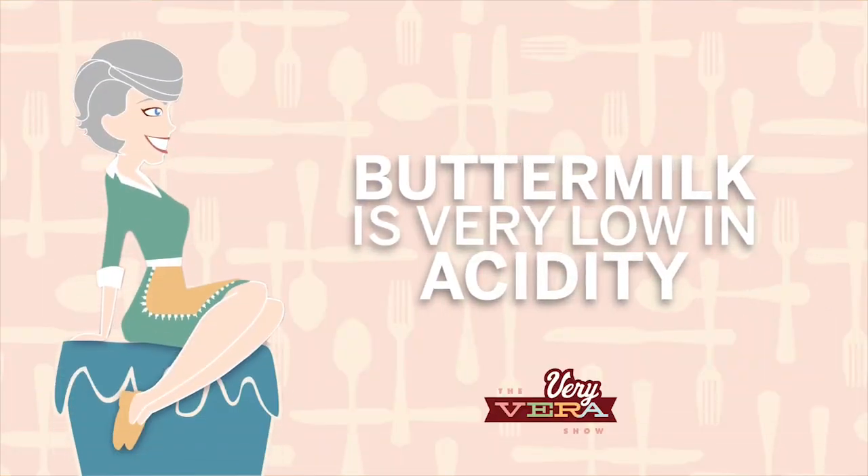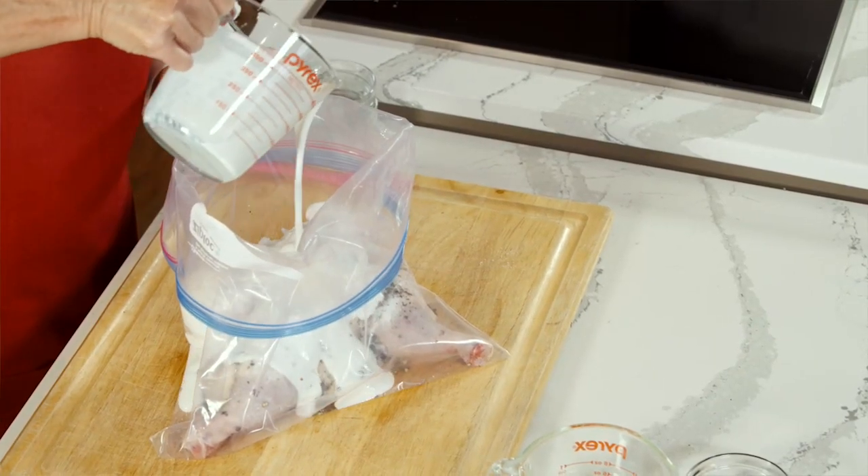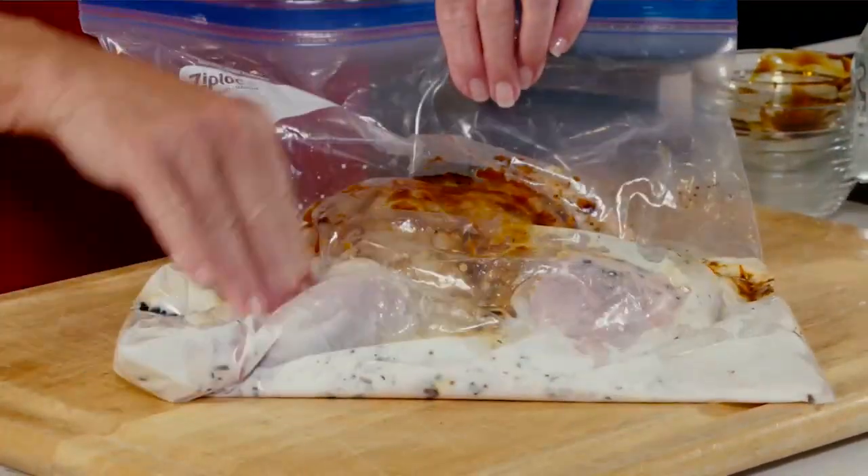When I see that glass of buttermilk that my mother used to drink, that is not appetizing to me whatsoever. But I love to use buttermilk in cooking, whether it's frying or baking. Buttermilk is very low in acidity — there's acid in it. You can see the bubbles when you pour it into your glass or measuring cup. It lightly tenderizes, like chicken, as opposed to marinating in Italian dressing overnight. Hopefully you'll get a great tip on how to tenderize chicken before you bake or grill it.